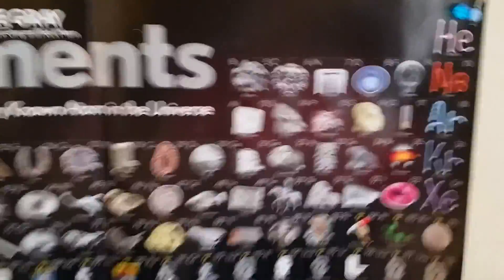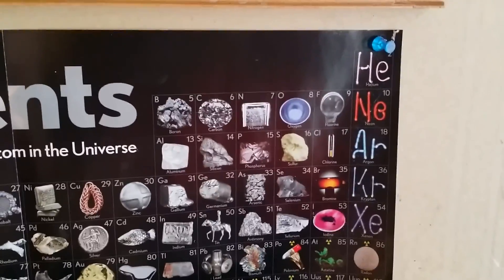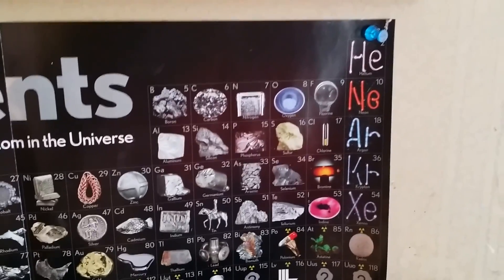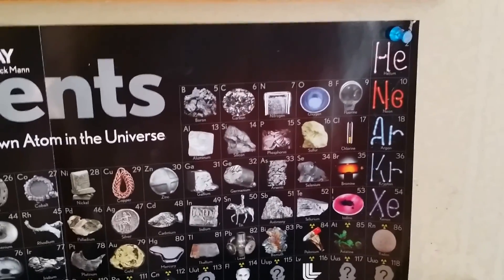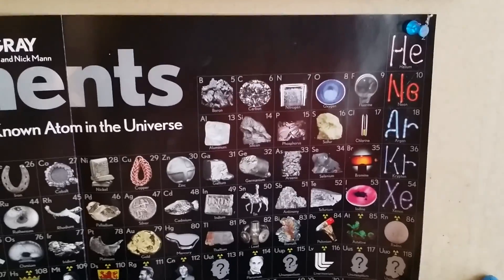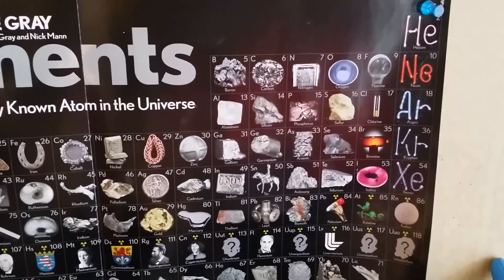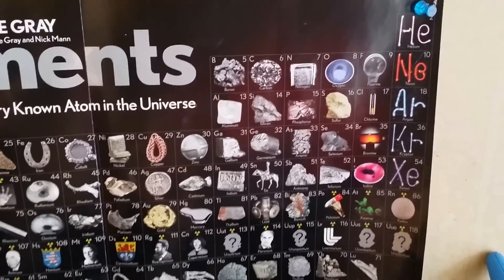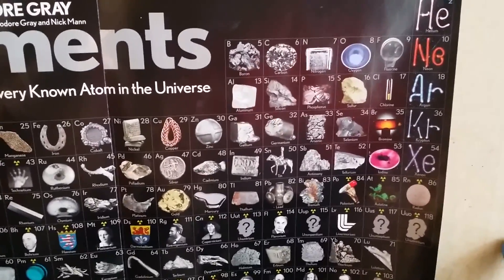So bromine is found right here on the periodic table. It is element number 35, found in the halogens group. It is just barely a liquid at room temperature and is extremely volatile. It's got a low boiling point, so it evaporates very fast to form a red-brown vapor. The liquid itself is a dark red, and since it's a halogen, it's extremely reactive, especially with metals.